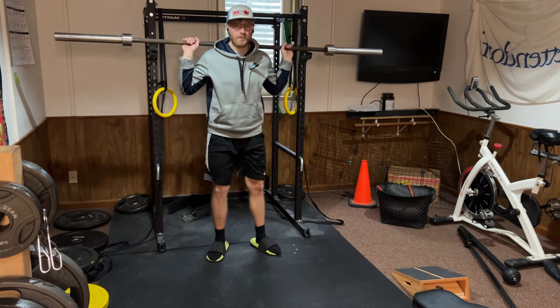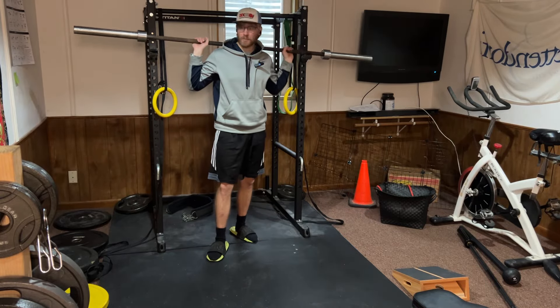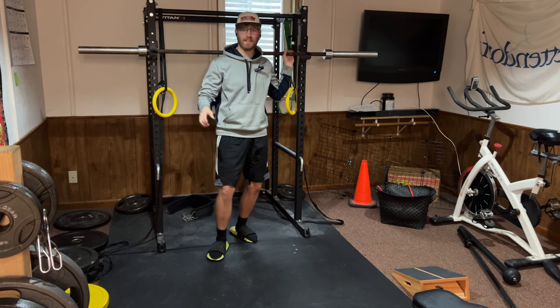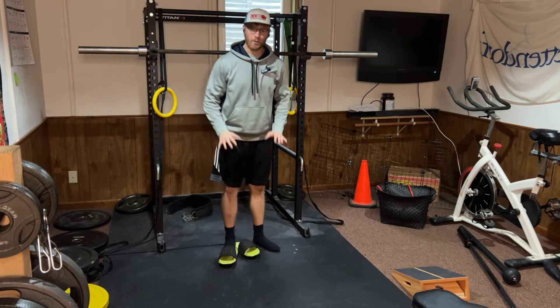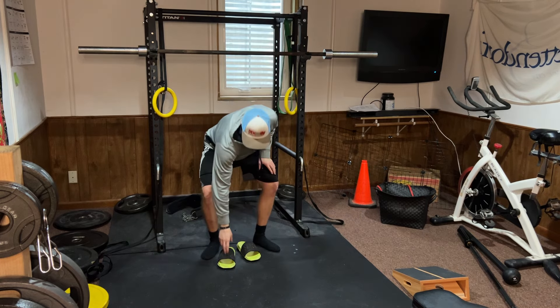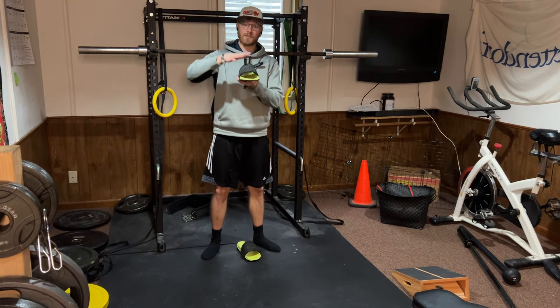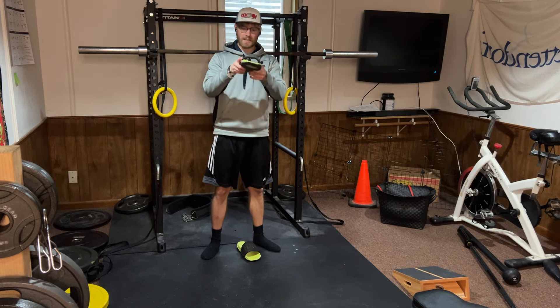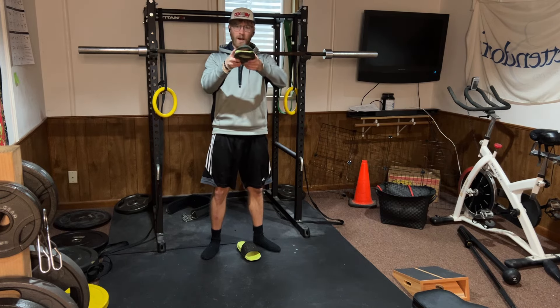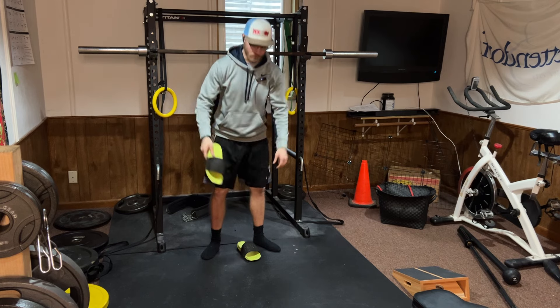Squatting in shoes like sandals or cushy running shoes isn't the best idea for one simple reason: you're losing a lot of power through the movement. These shoes are super cushy, so the weight and force through your legs isn't distributed exactly through the ground. It's really wobbly and all over the place through your weight distribution.